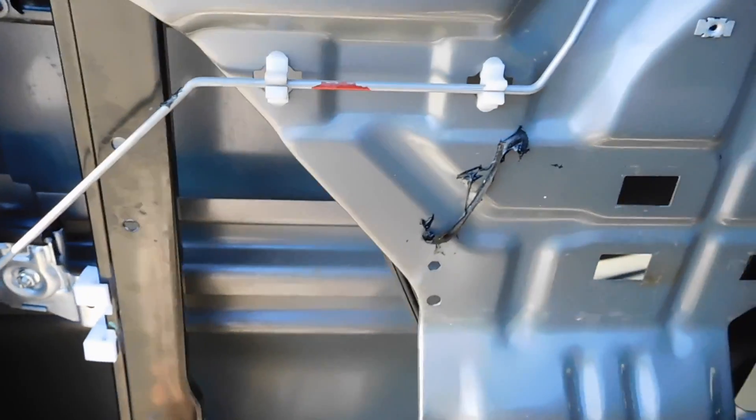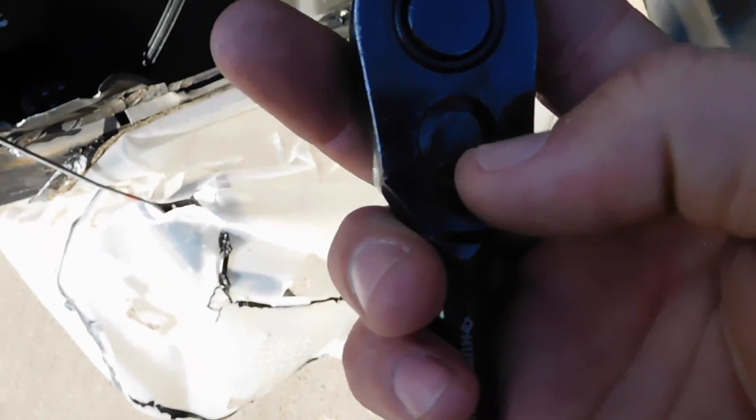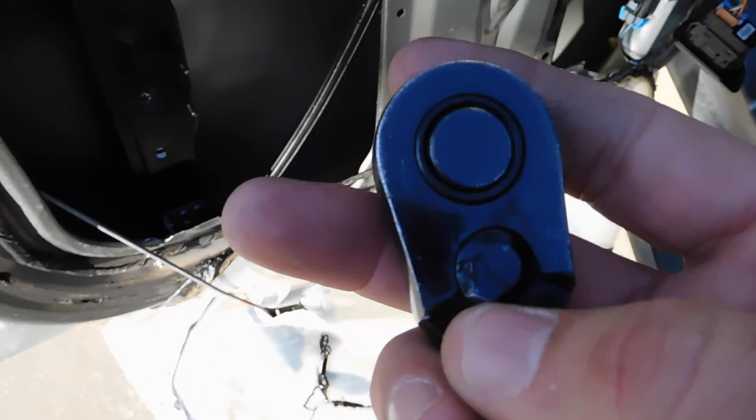We're going to loosen these up a little bit. You can see my wrench here is broken — I used it to hammer something and broke that tab off.